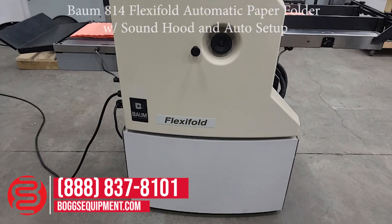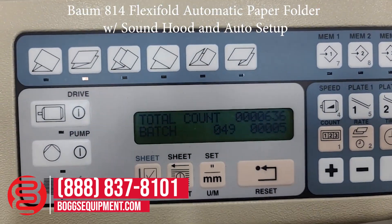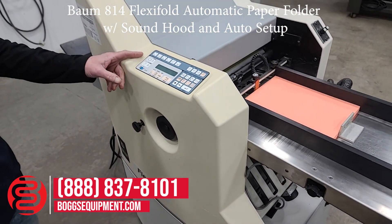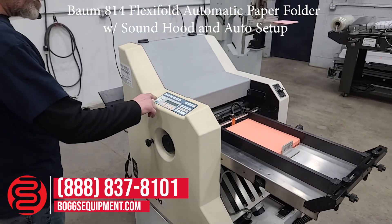This is a Baumfolder Flexifold power down, 115 volts AC power. The machine has automatic fold plates, six different fold positions. We have drive on/off, pump on/off, sheet start. This unit also has a batch counter, demonstrated in operating condition.